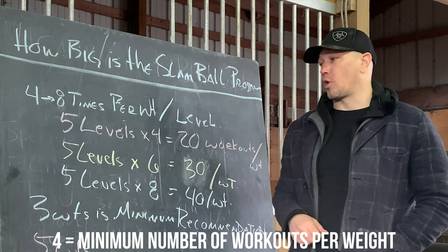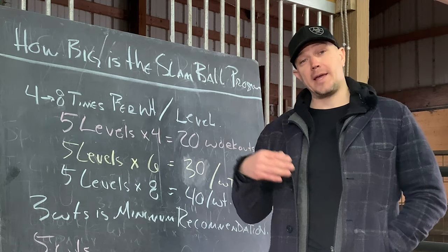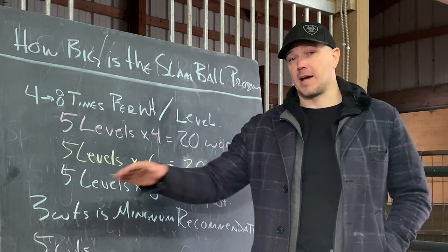If you did that twice a week, it would be 10 weeks. If you do it with three weights, as we recommend, so you can start light, not get hurt, and ramp up your technique, then that would be 10 weeks times three weights — 30 weeks. That would be half a year to do it the shortest possible way.